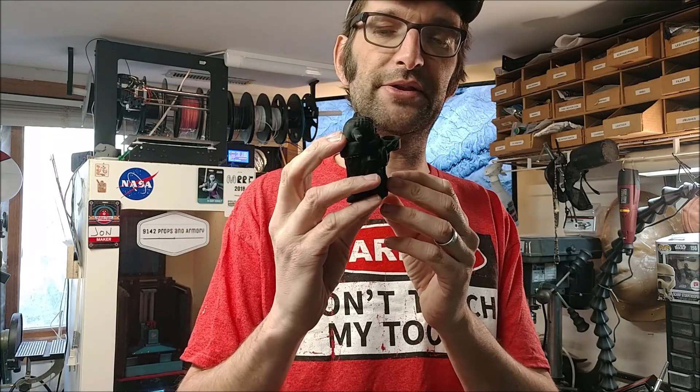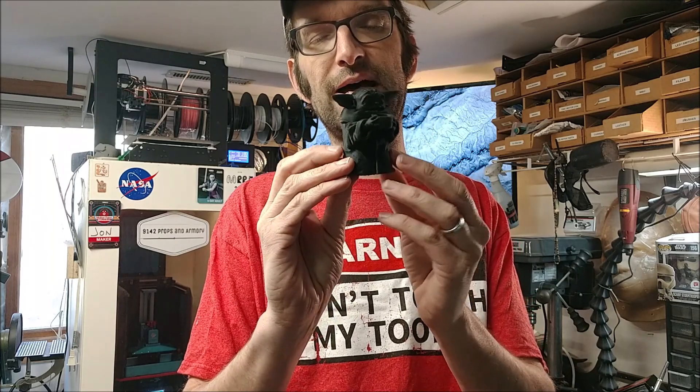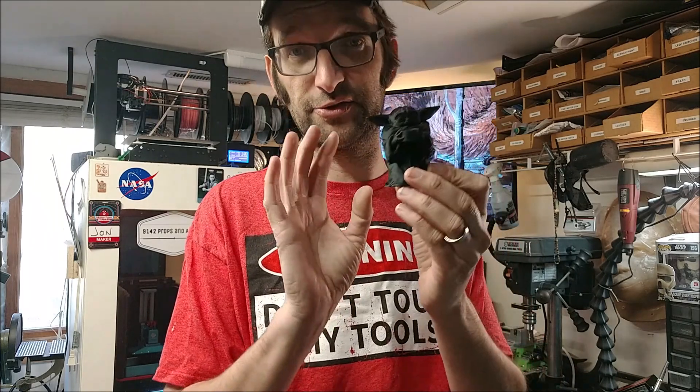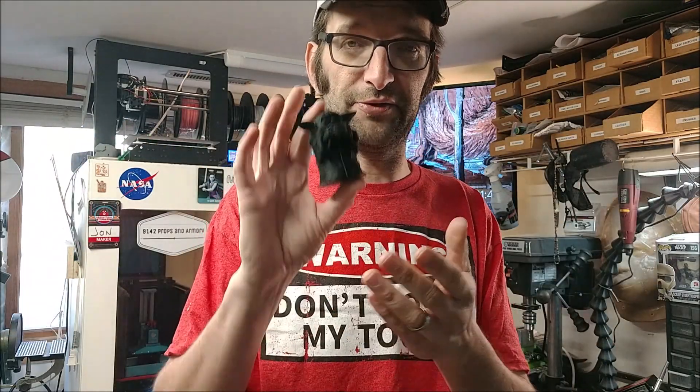I'll send you out one of these — you can have one of your very own just in time for the holidays. It's a perfect little companion for driving; it'll look real nice up on your dashboard or anywhere you might want to put him. So make a comment down below and I will give one of these away and send it off to you.